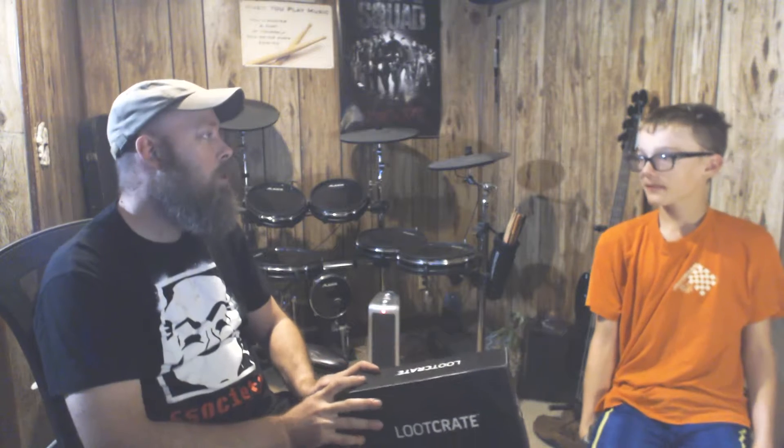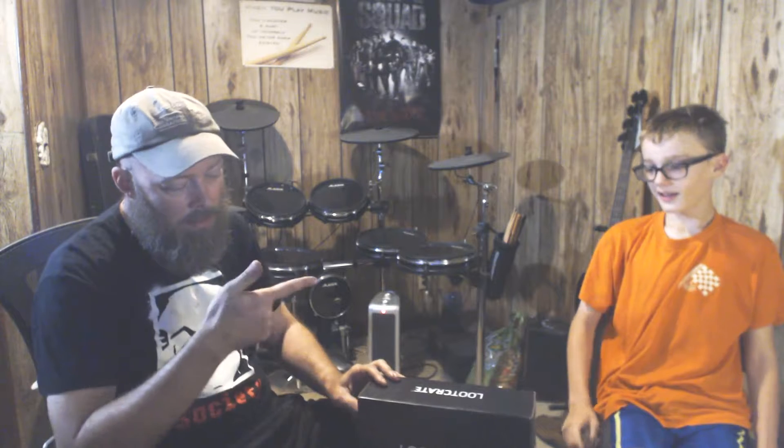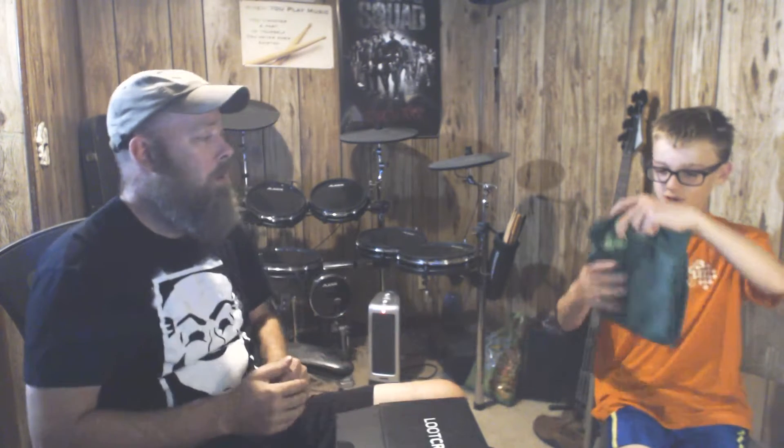Hello, welcome back to another Loot Crate unboxing. This is the unboxing for July 2017. Let's open her up and see what we got. The box is a little smaller than normal but longer. Maybe it's got cool small stuff. First item on top — as usual — it's a green pattern shirt, and it is upside down.